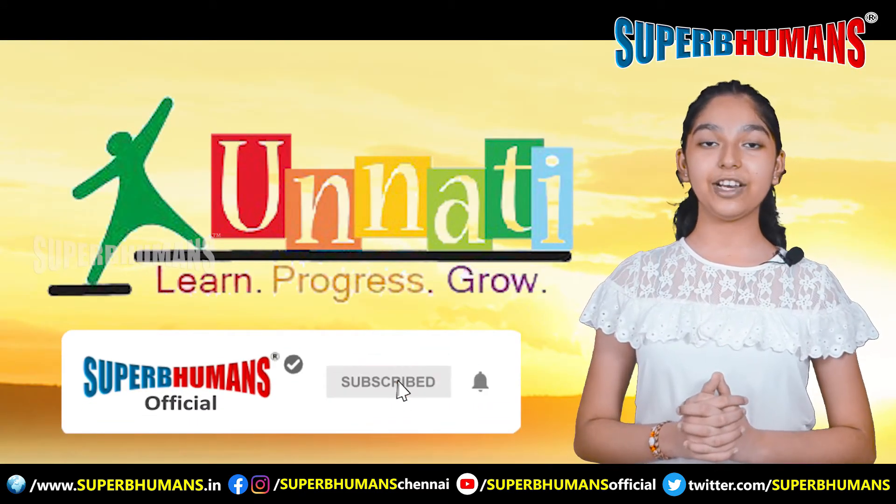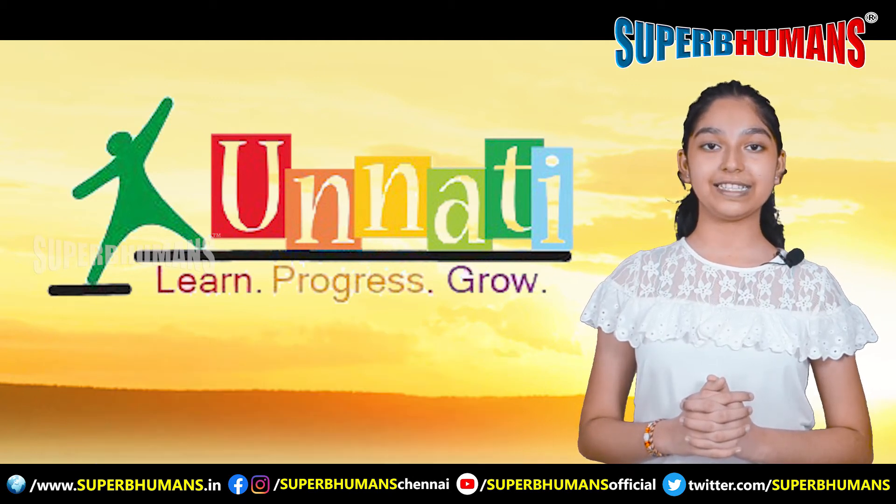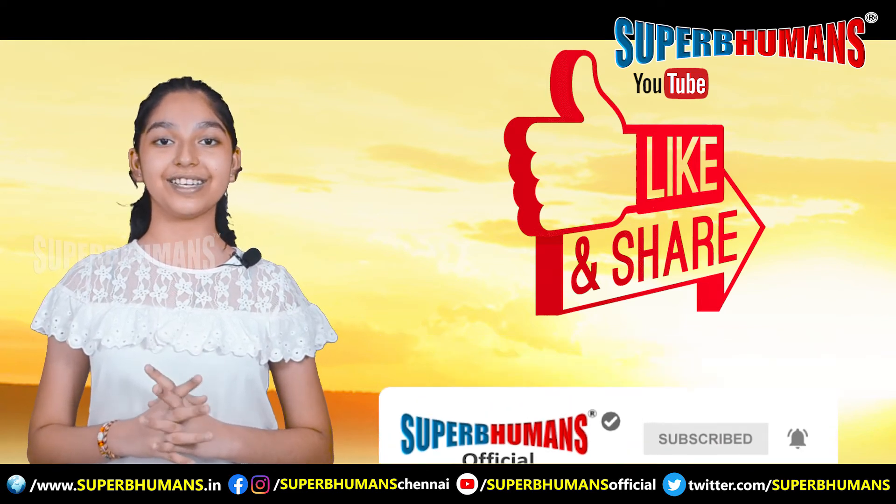Hello everybody, my name is Unati and I learned these mudras from my mother who is an expert in mudra science. Please remember to subscribe to our channel and share this video with all your near and dear ones.